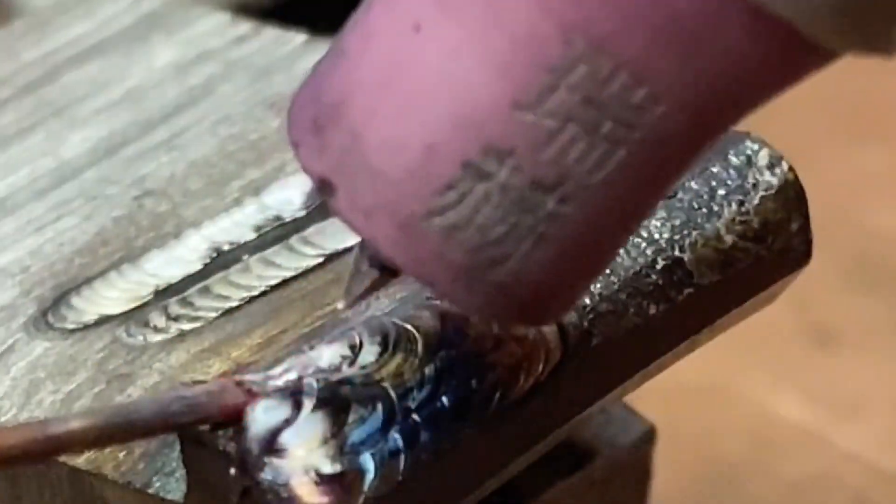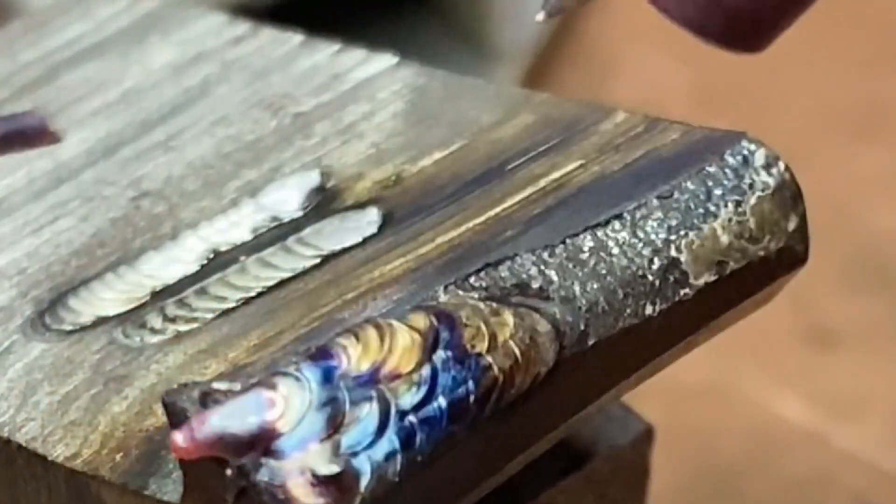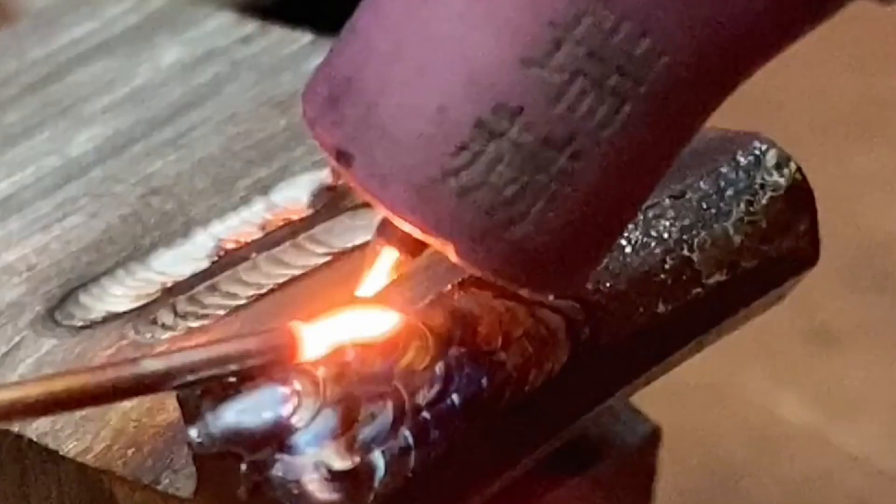The tungsten needle closely follows the welding wire, and the welding wire can be melted at a position 1 mm in front of the needle tip.